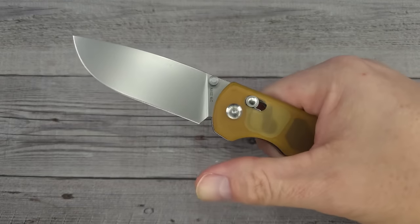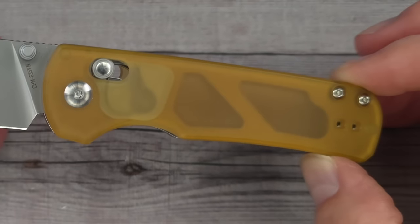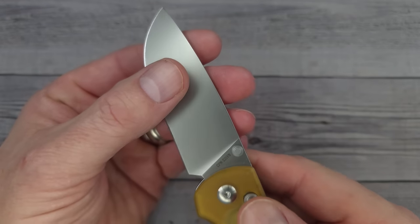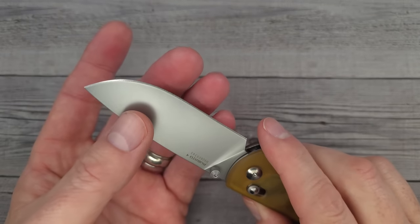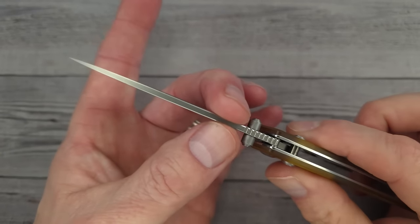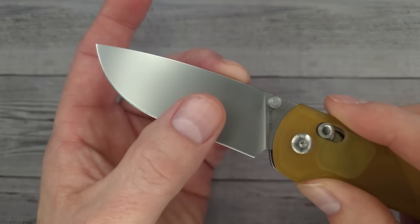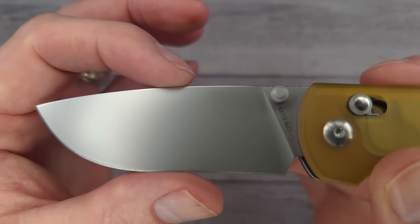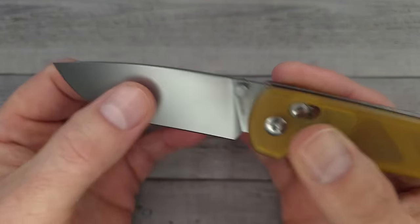Check that out — the blade steel is CPM S35VN! S35VN gets such a toothy edge; I can feel it just grabbing the epithelials of my skin. The blade stock is 110 thousandths of an inch — that's 2.79 millimeters. Behind the edge it's 16 thousandths of an inch. It's a full flat grind with that thin blade stock, giving it plenty of room to get thinner and thinner.